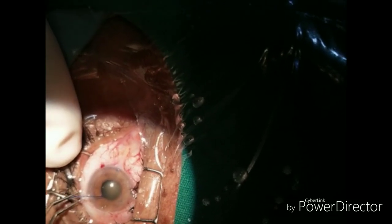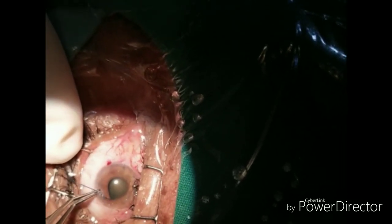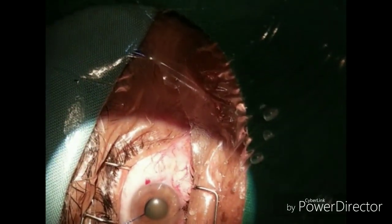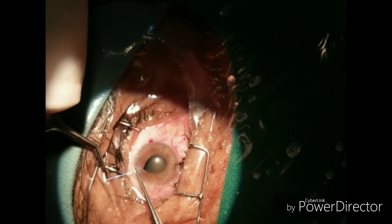With the help of a dialer and a chopper, or two dialers, you can stretch the pupil up to the limbus. This will cause somewhat asymmetric dilatation, but if it is sufficient, you can proceed with the surgery.